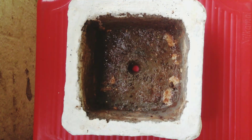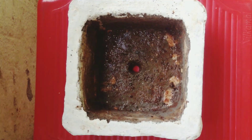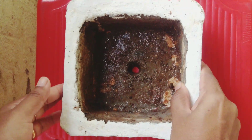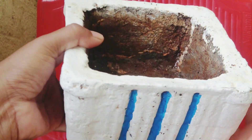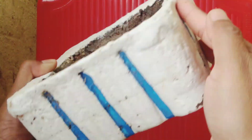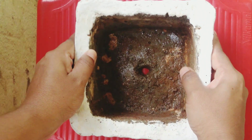Hi viewers, welcome back to my channel. Today I'm going to repot one of the succulents in this pot. It's a bonsai planter — this is made by my mom. She used cement to make this planter and she has painted it with white color.